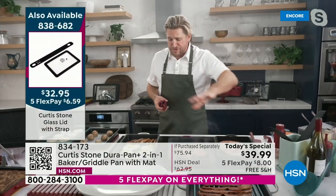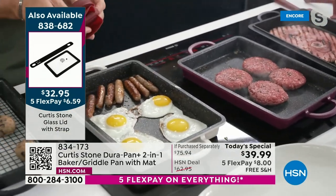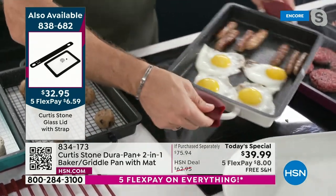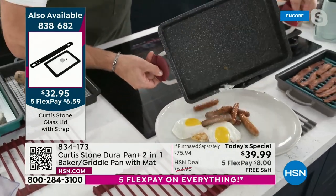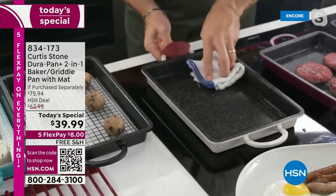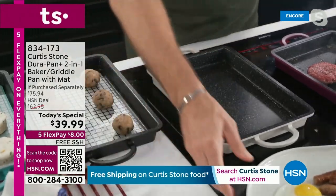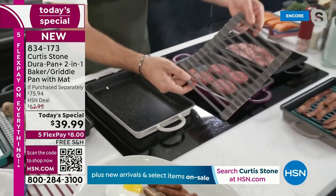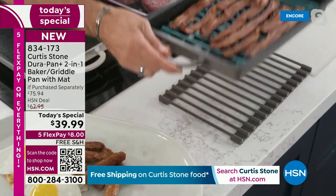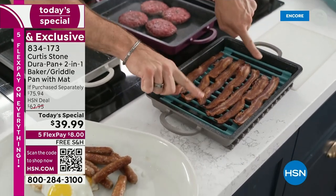Breakfast is served! Look at the sausage — I cracked those eggs with no oil or butter just a moment ago. Look at those babies dance around — that to me is everything. I can slide those beautiful eggs and sausages out, and have a look at the pan: absolutely no cleanup required, just give it a real quick wipe and you start cooking again. I can pick up my pan and drop it straight down on this gorgeous trivet.